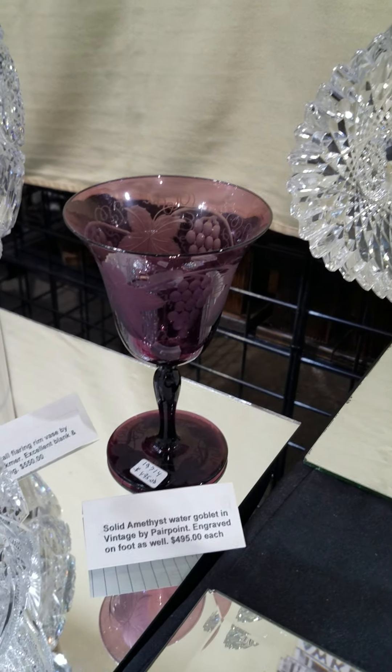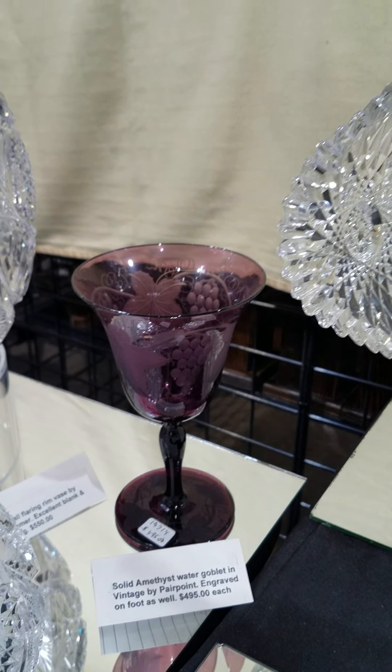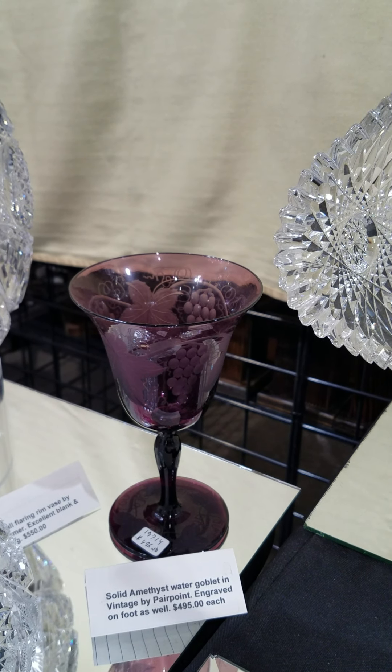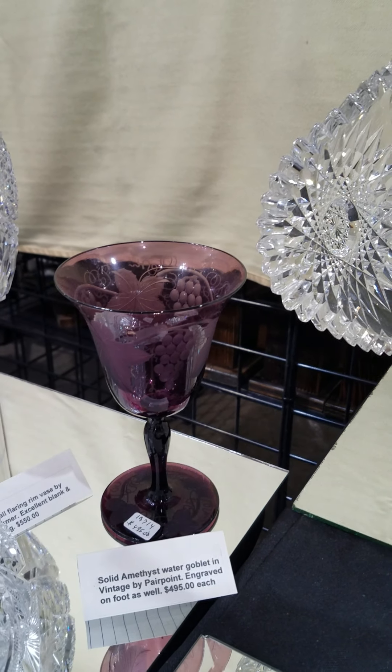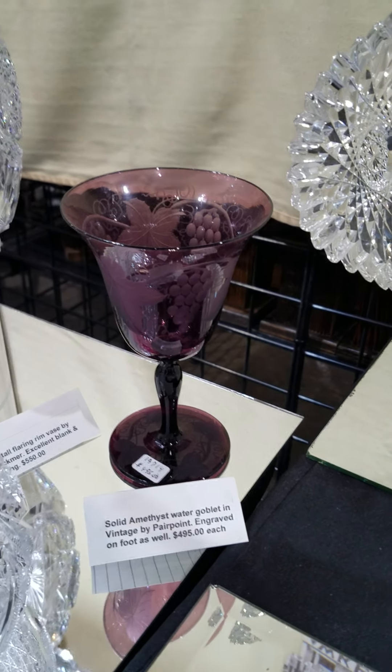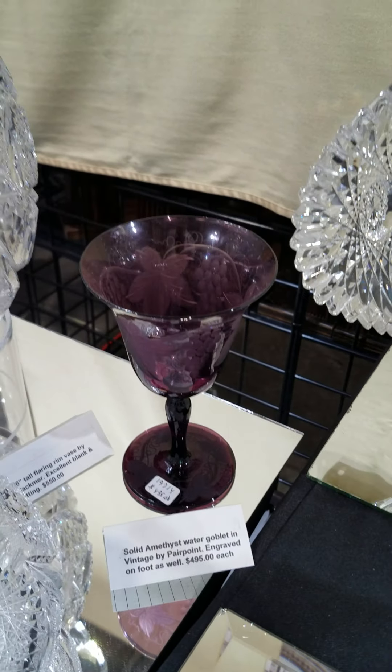Great colored solid amethyst water goblet, cut in the Vintage or Grapes pattern by Pairpoint. The foot is also engraved. I do have four of these available — they are $495 each. This is the first time I've ever owned these.